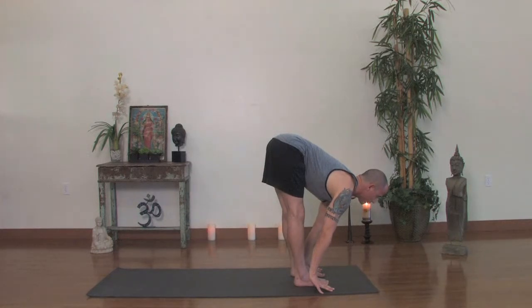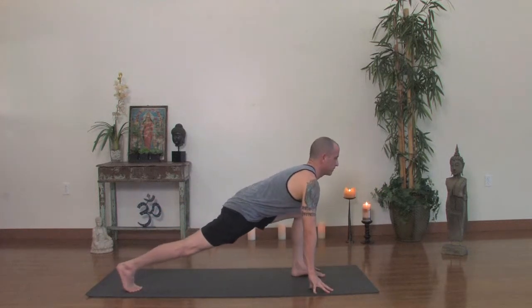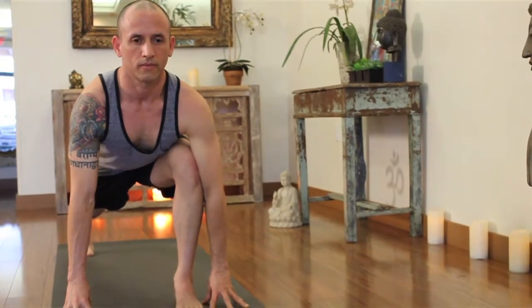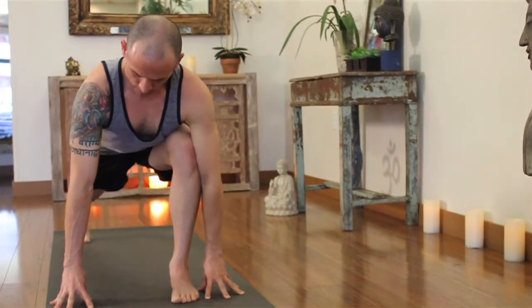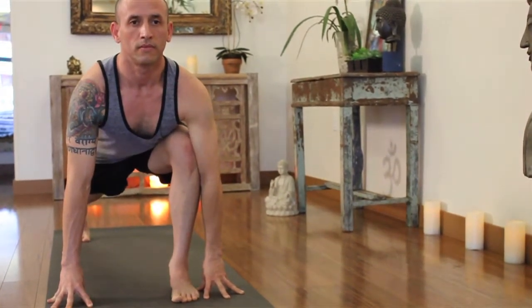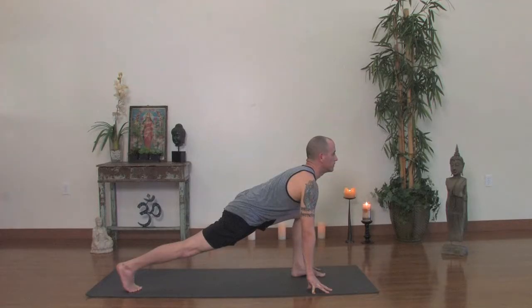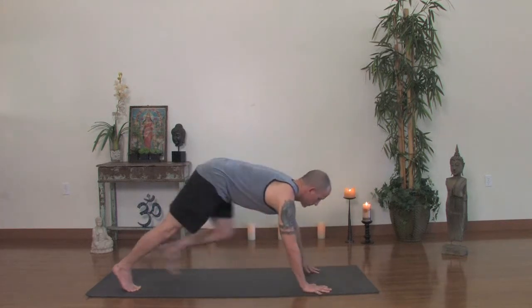Take one more breath and then take a long step back with your right leg into a runner's lunge and hold there. It's a good long step and you'd like the fingertips and toe tips to be on the same line. Lift your sternum once again. The back thigh is lifted, firm, and you're trying to breathe comfortably. Collarbone spreading out. Take one more final breath, and on the inhale, step your left leg back. Now you're in the top of a pushup and plank.